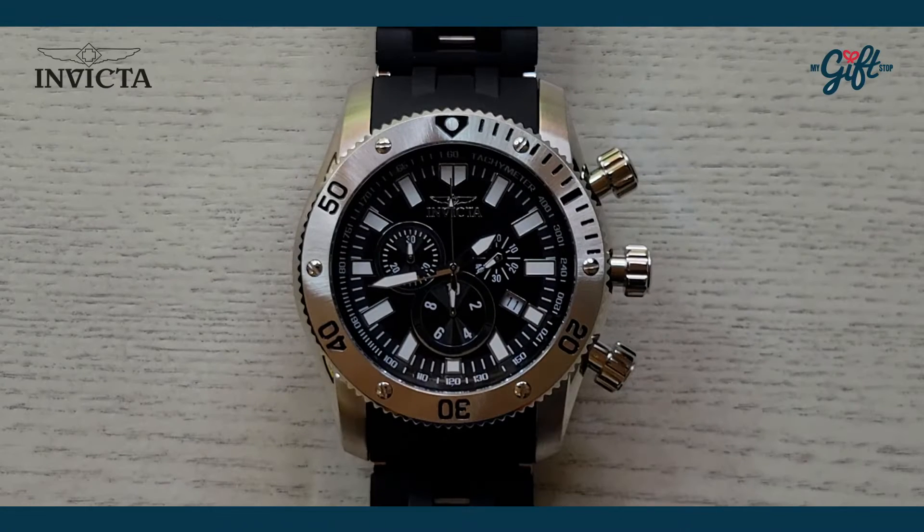Hello guys, welcome to another amazing episode of What You're Talking About. My name is Ryan Johnson and I'm going to be your host. We have a super cool timepiece to show you today — it's an Invicta watch from the Sea Spider collection. It's something to look at, I promise it's going to be worth it. As always, don't forget to like and subscribe to our channel.